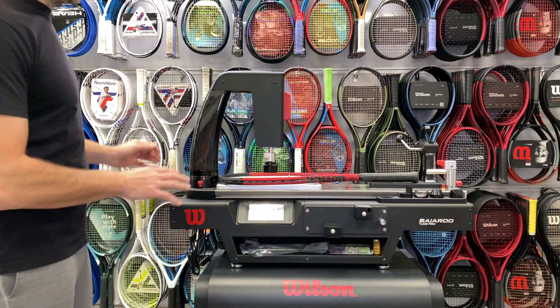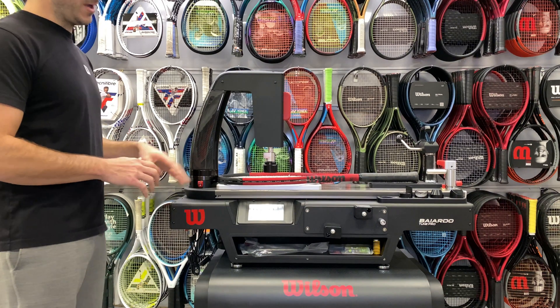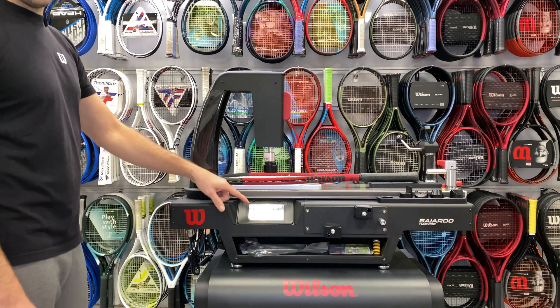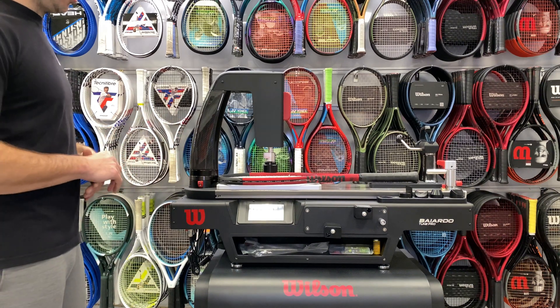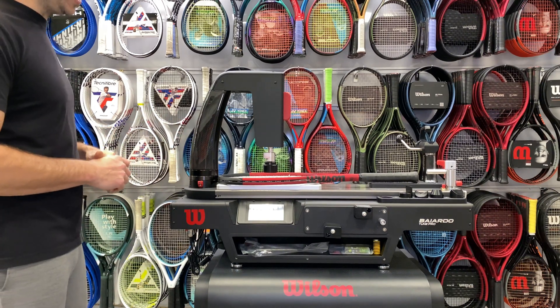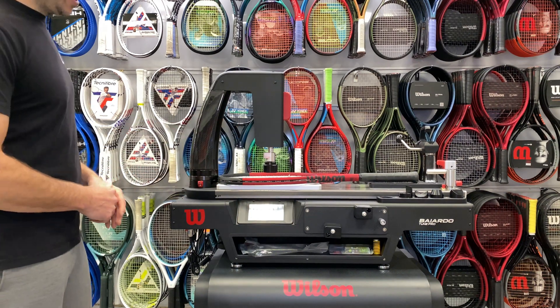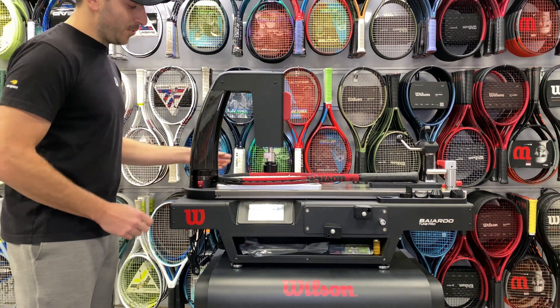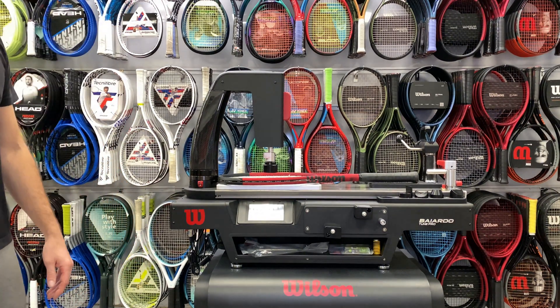It's a bit of a perceptual reading — it does not mean that this is at 36 pounds. But if I were to have strung this racket freshly today, I can record the 36 RA, and then if the customer or myself as the player were to come back a week from today, two weeks from today, and it were to drop a certain amount, I can tell how much of that tension I'm losing. That is exactly how we can use this incredible tool to measure string bed stiffness on any racket.